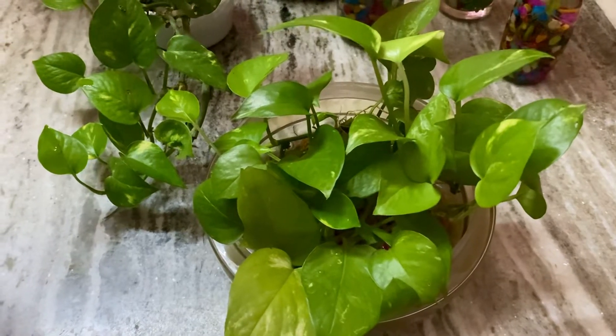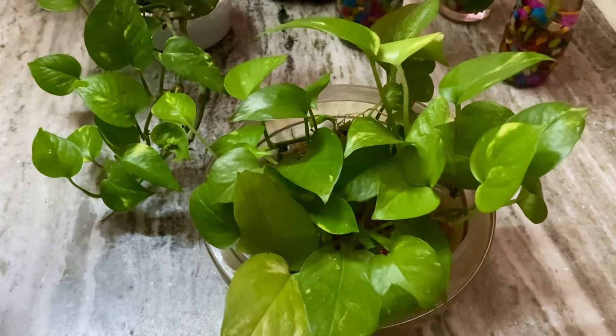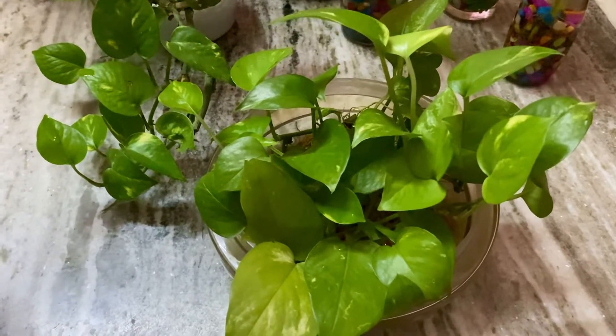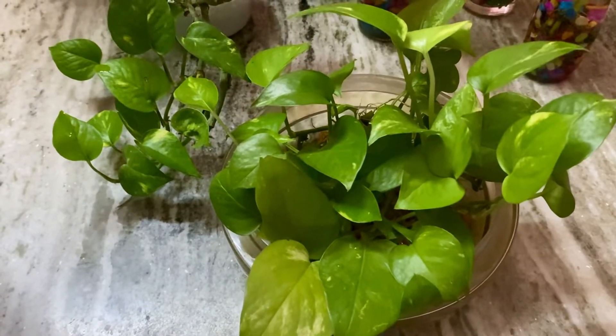Hi everyone, my name is Angeline. Welcome or welcome back to my YouTube channel. Today I'm going to tell you about money plant, which is also known as pothos, and the benefits of this plant.